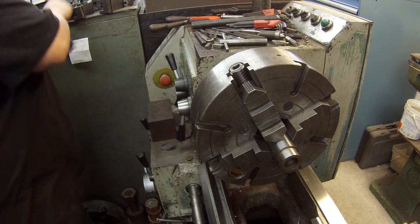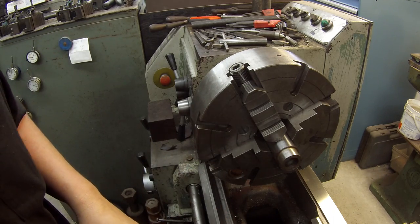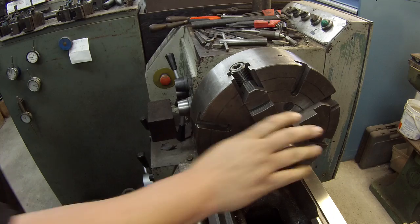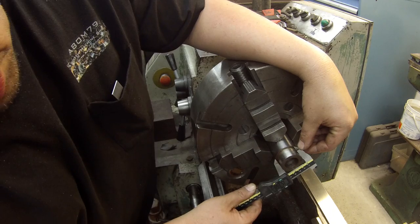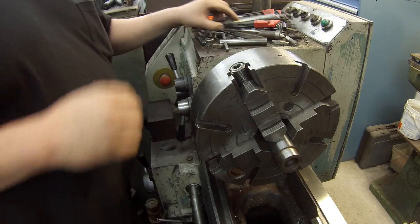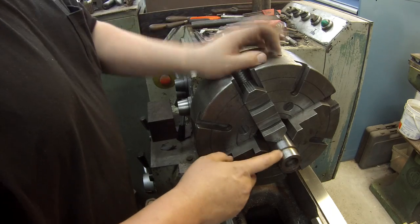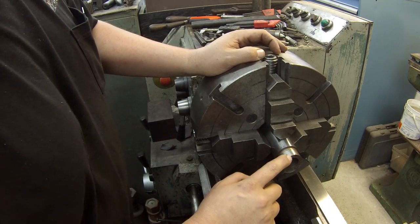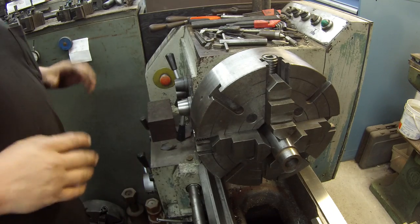Now I'm going to use this end here - this end's already been turned, just over an inch and a half, about 35 over. So I'm going to use this right here - we'll just part it off, then machine it to inch and a half to give it the fit I need on the plate. And then we'll cut the weld bevel out on the end. I need my glasses.